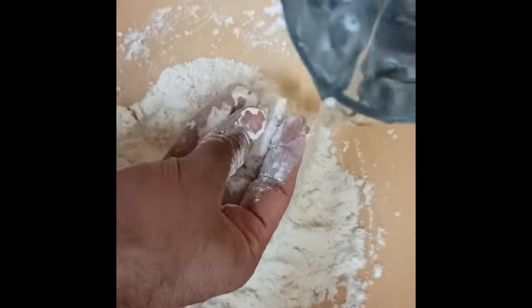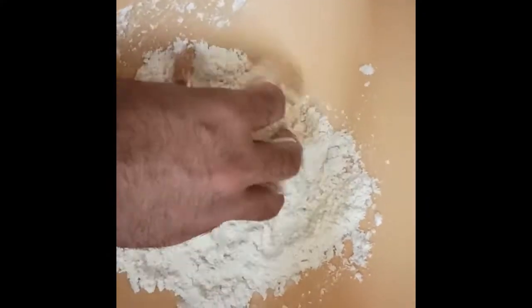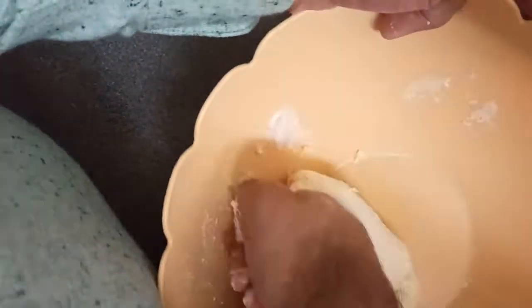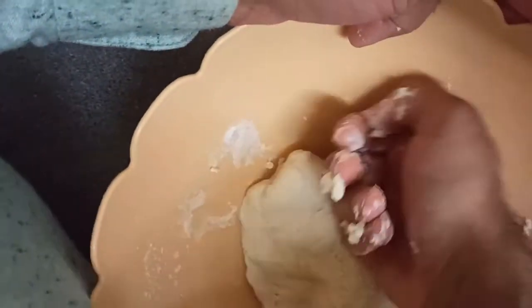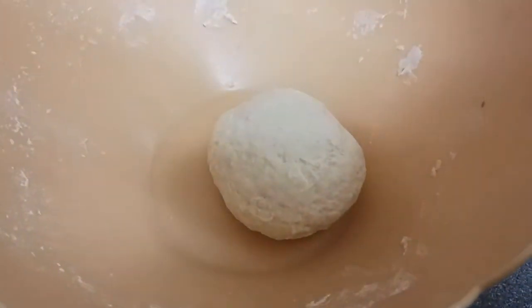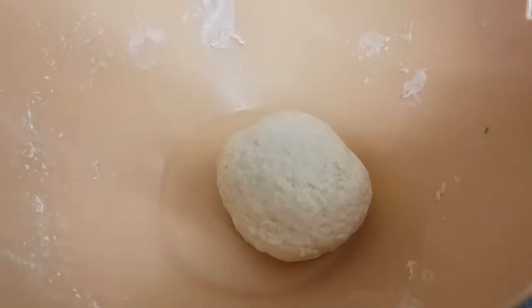Add a little bit of water and keep working that. All right guys, so I've made my dough. We are going to leave that to settle for about 15 to 20 minutes.